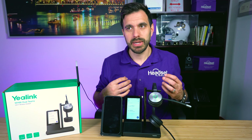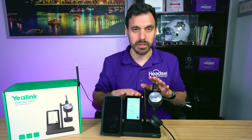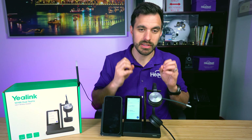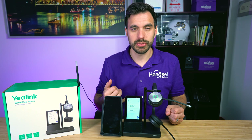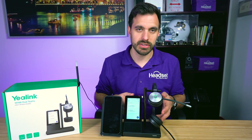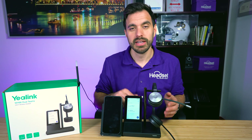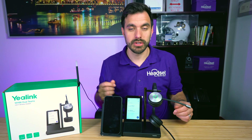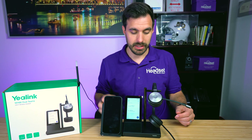It also has a speaker at the bottom of the charging base, so you can set it up so that your headset charging base will be the speaker for your phone calls ringing in — rather than your computer speakers, your monitor, or nothing if you don't have any device connected.